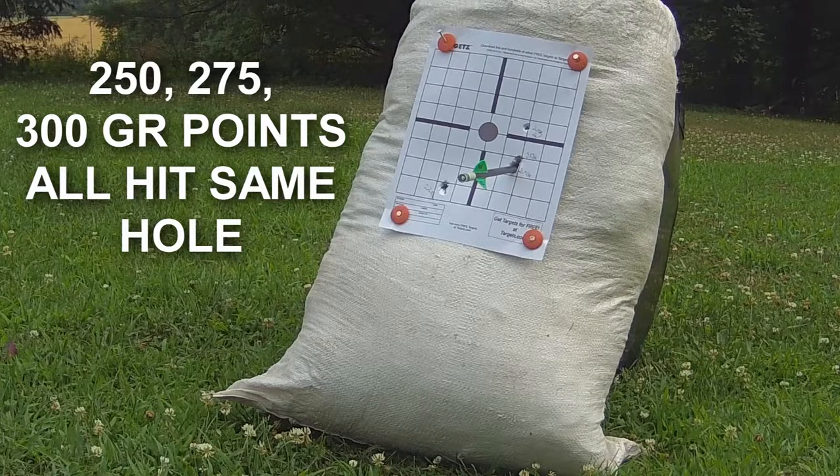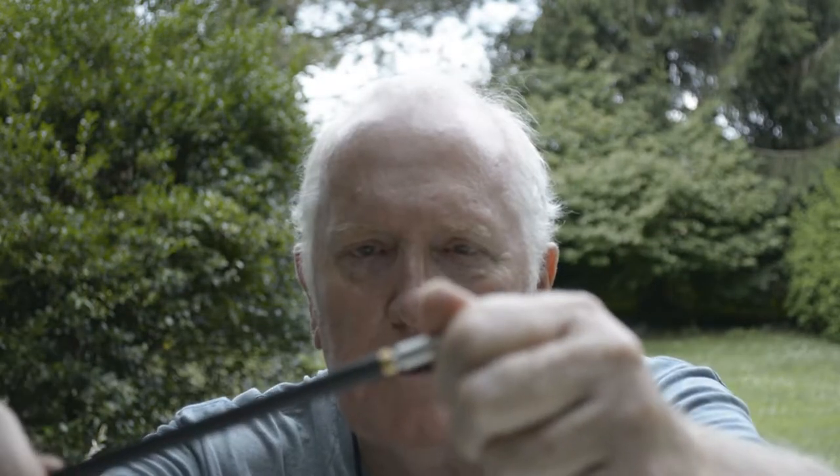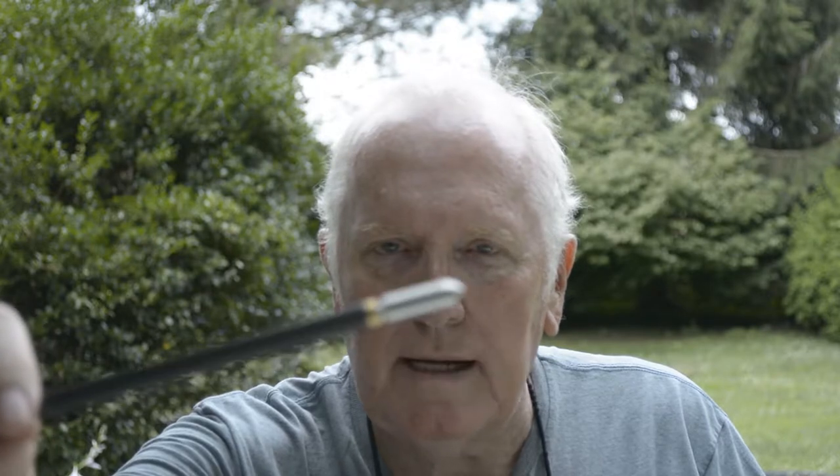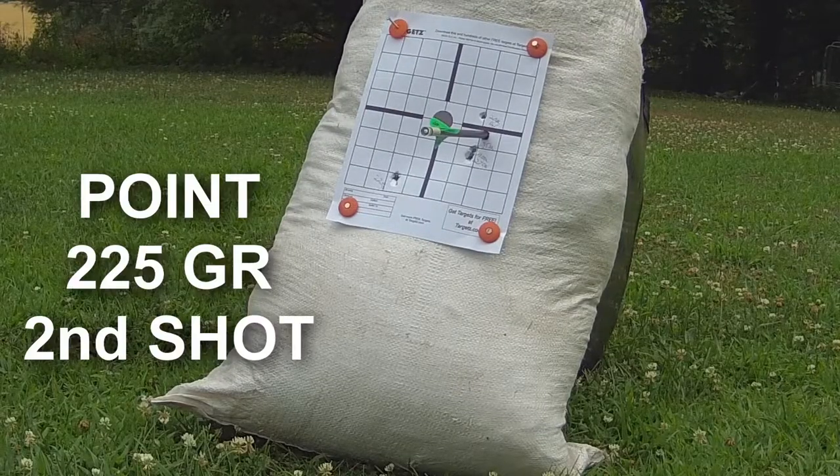The 300 grain field point is sticking in the hole of the 275, and with the 250 as well — so the 250, 275, and 300 all hit the same hole within a quarter of an inch. One thing I will be doing is reshooting the 225, because when I pulled it out it was loose — it was not tight against the brass insert. I'm thinking that's why it hit low and to the left.